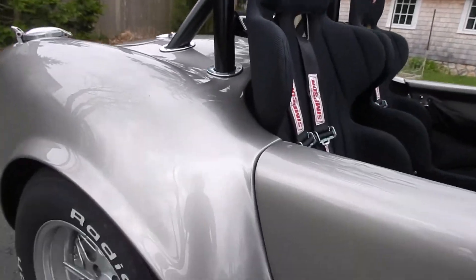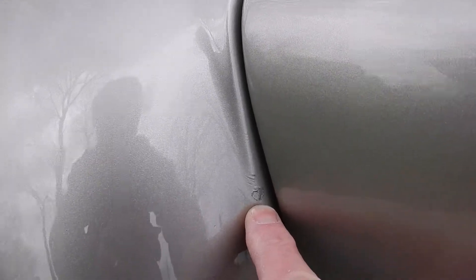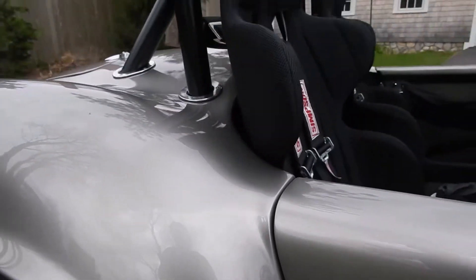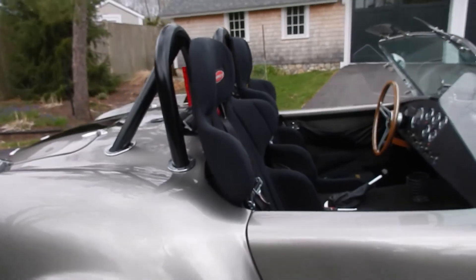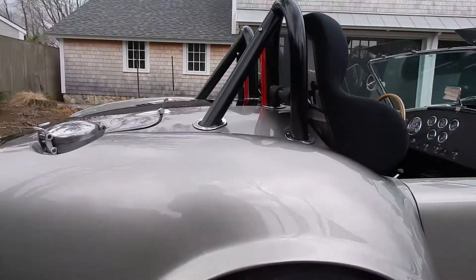There's one little defect in the paint right here, which got touched up. That's really the main defect in the paint job on the whole car.